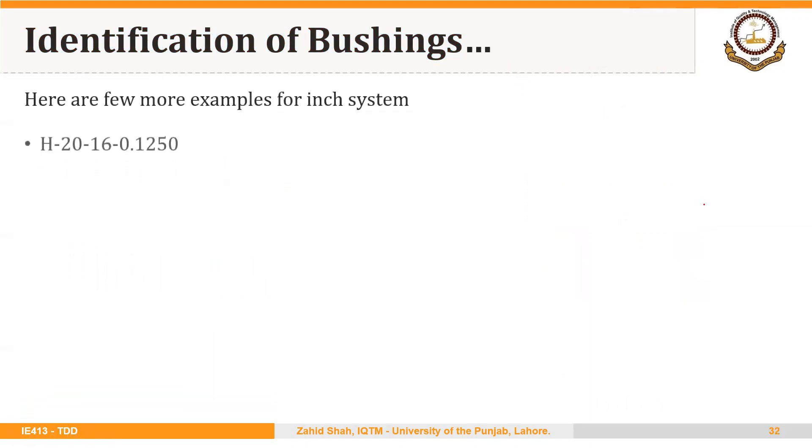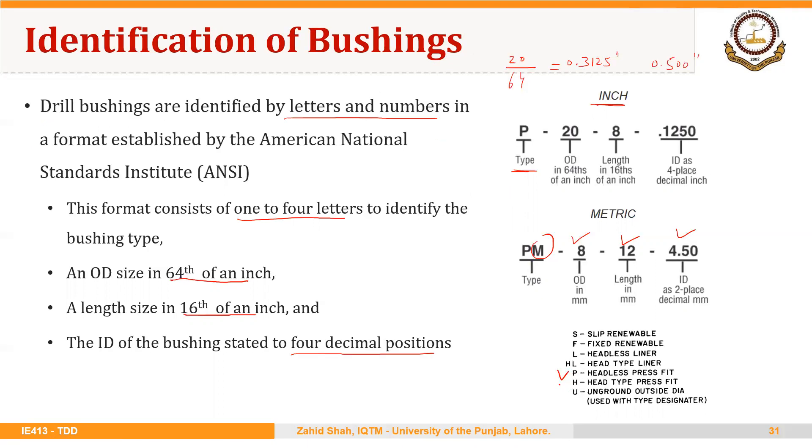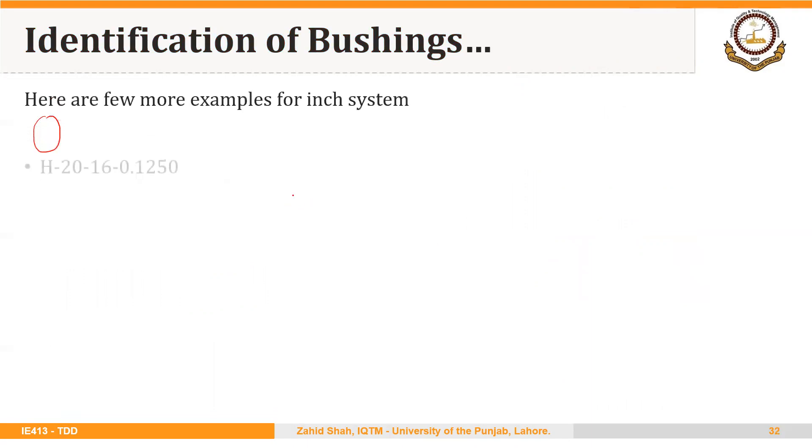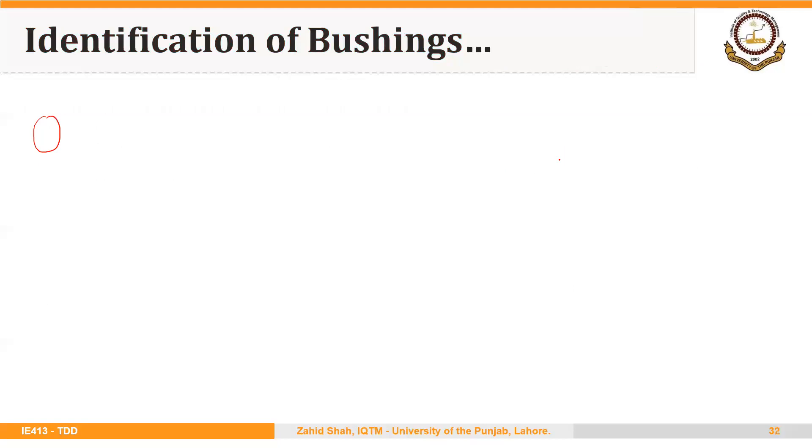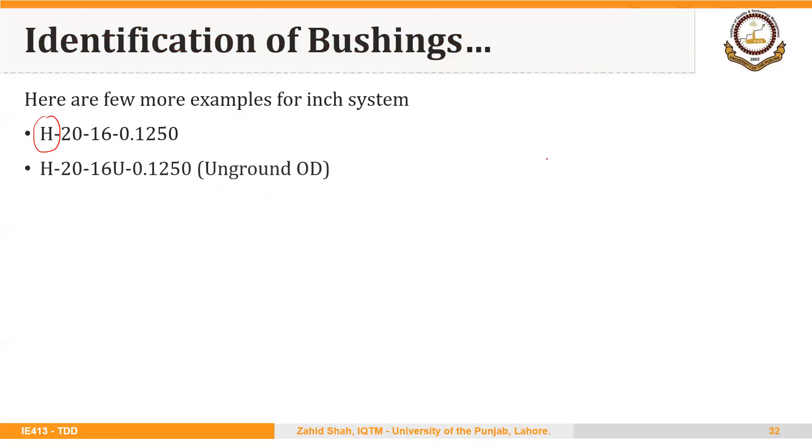Here are a few more examples. H-20-16-0.1250 is similar to the previous slide, but here H indicates a headed press-fit bushing. The rest of the values are the same: 20 over 64 is the outside diameter, and then we have the length and inside diameter.